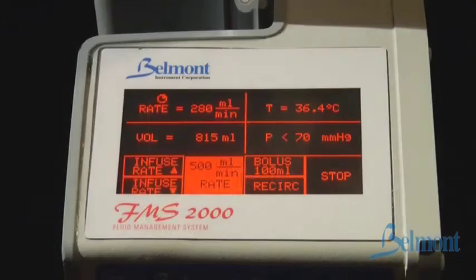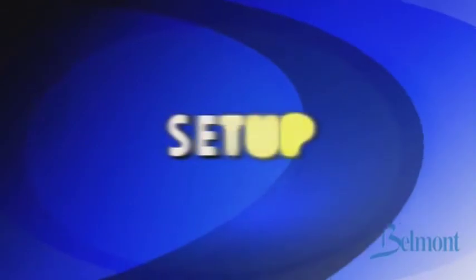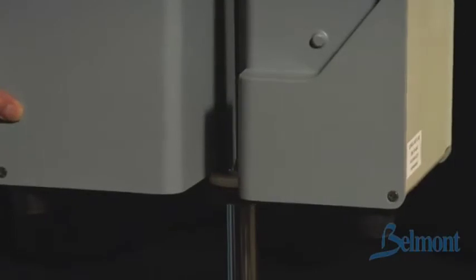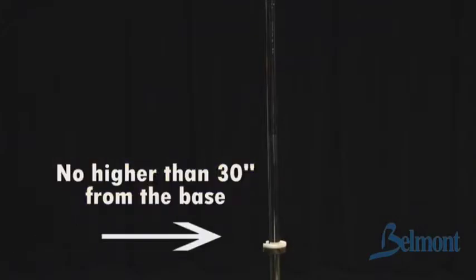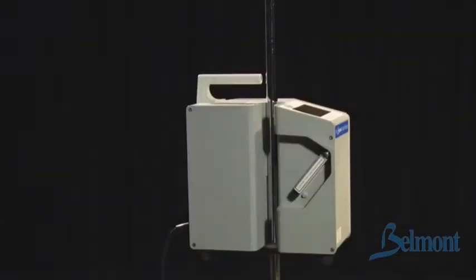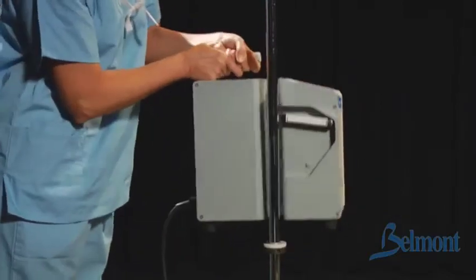There are two main components of the Belmont: the control system and the disposable set. First, mount the unit — the control system — on an IV pole. Remember to install the collar on the IV pole just beneath the system, no higher than 30 inches from the base of the IV pole. This will prevent the pole from tipping over. When removing the control system from the pole, be sure to hold the handle of the unit when you release the pole clamp to prevent damage from falling.